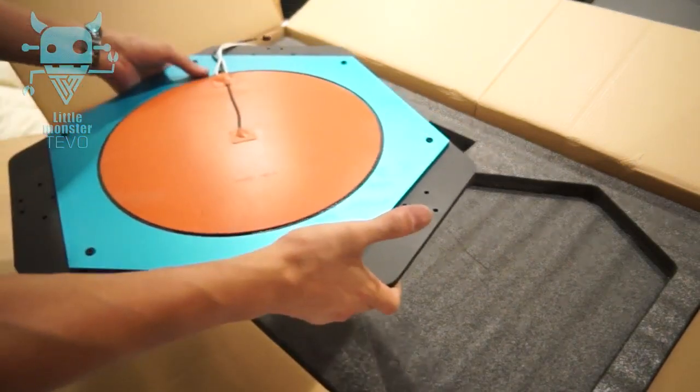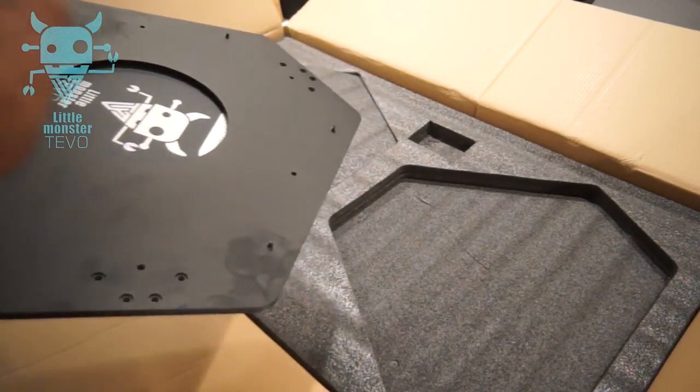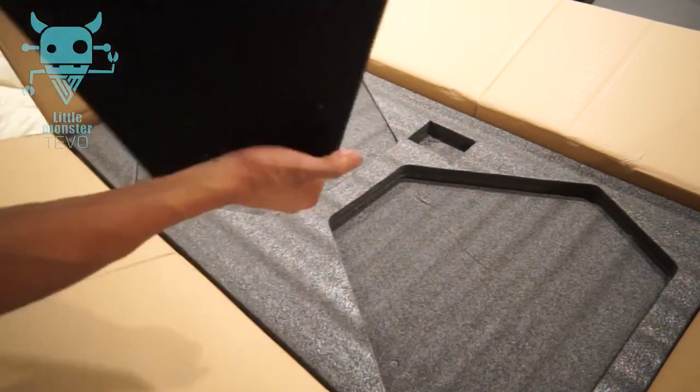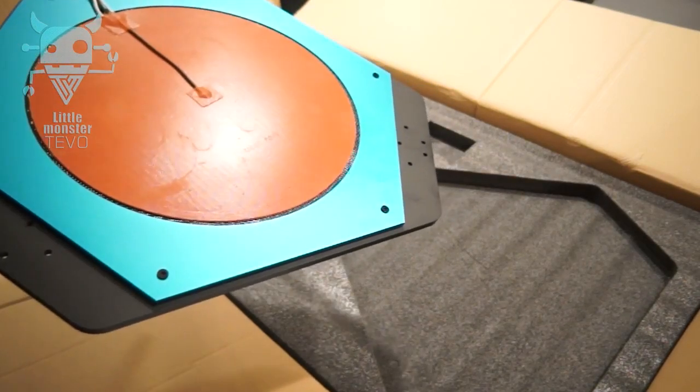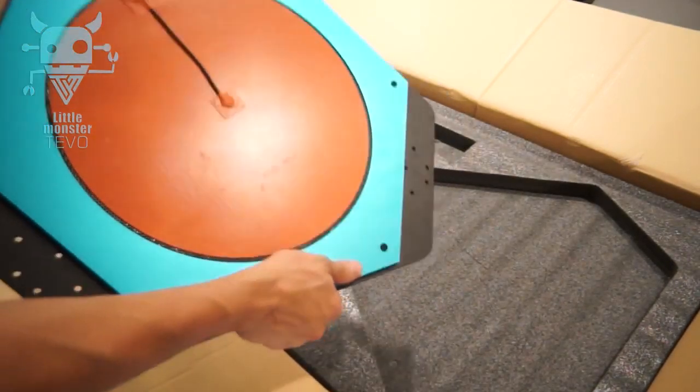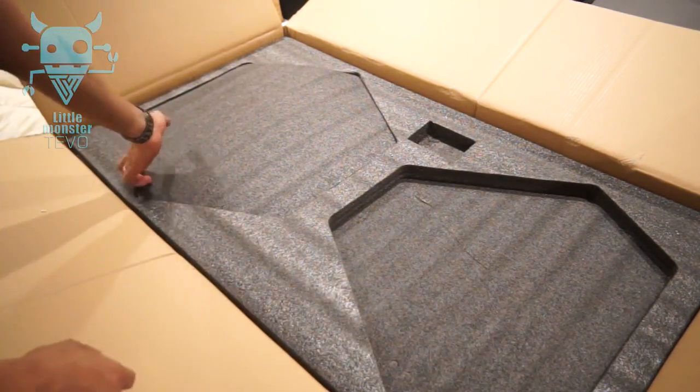Here is the print bed. I don't know if it's supposed to be like this — maybe you take it off and reverse it — but they shipped it with the bed down. They use a nice silicone heater, it's 110 volt, 300 watt. We're gonna set this aside. It's pretty heavy, so wherever you put this thing it's gonna sit rock-solid.